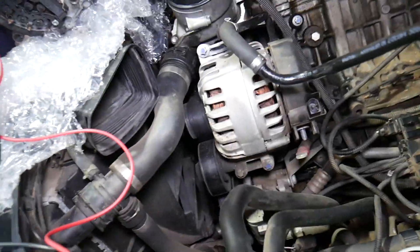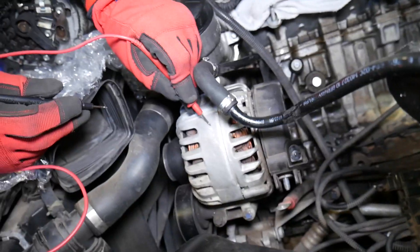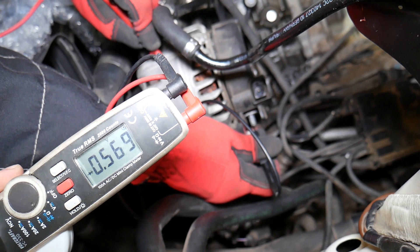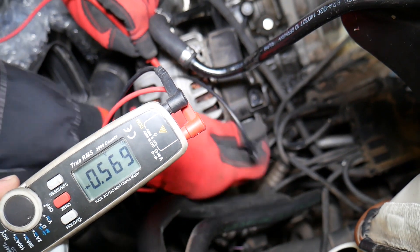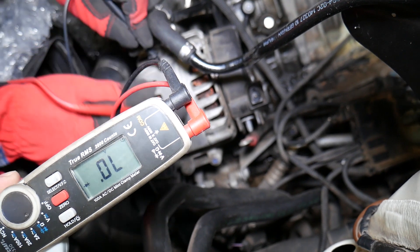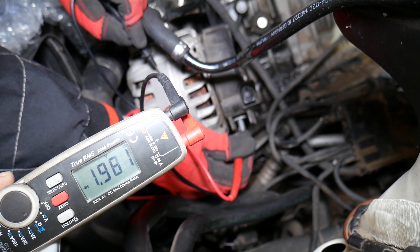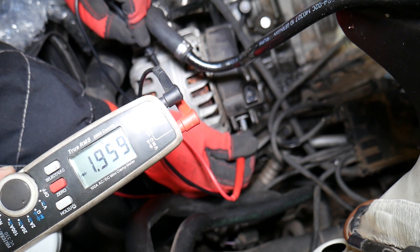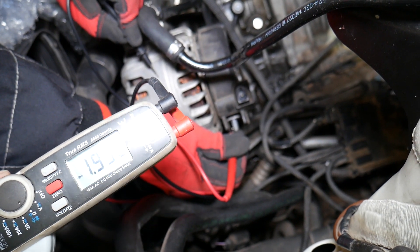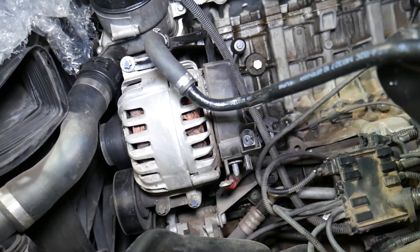Now let's go to the bad alternator. We put the black lead on the charging wire and the red lead on the casing — we get between 500 and 800, which is expected so far. But now let's reverse them and see what we get. We get a reading, and we shouldn't. Because we're getting a reading in both directions, we definitely have a problem with this alternator — the diodes are bad and it will need to be replaced.